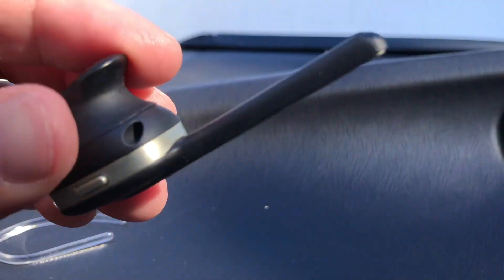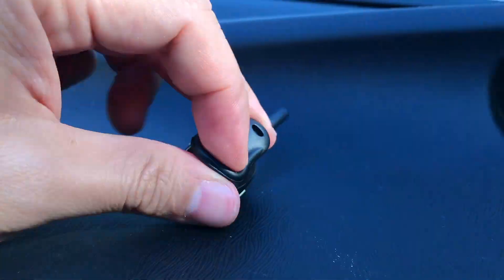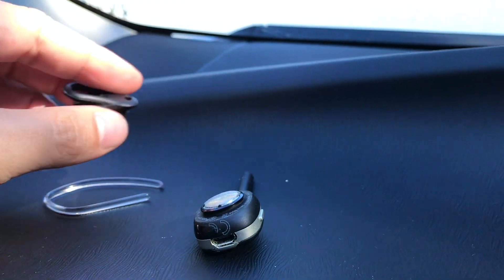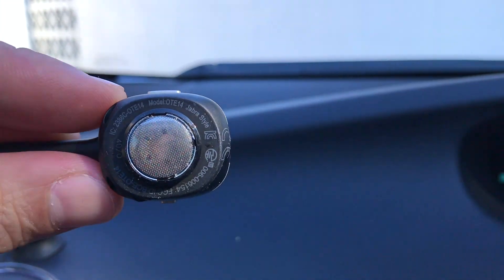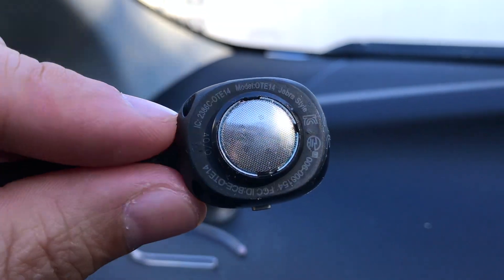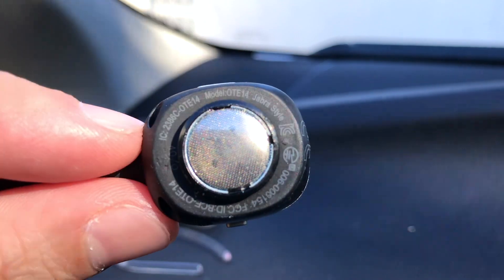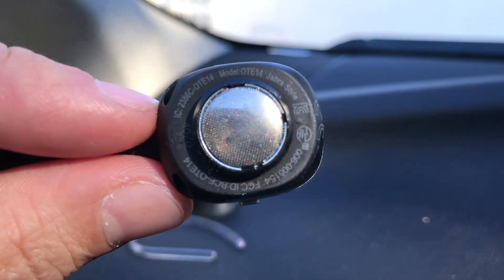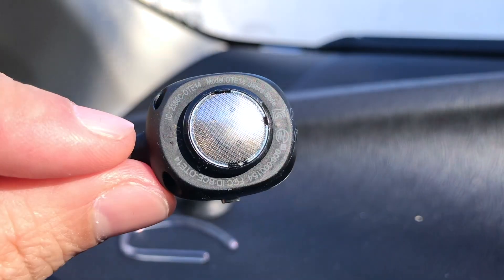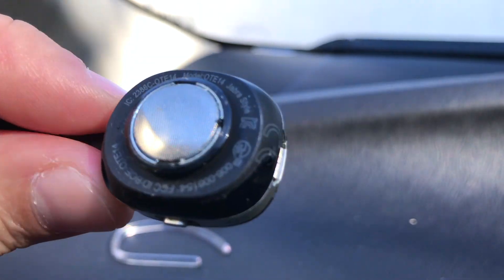It goes right into that little hole there. This piece can also be changed out depending on your ear size — it's a little dusty since I've had it for eight months. It fits right here above the speaker, which is where the sound comes out. Once you remove that, you can see model information: model OTE14, Jabra Style, and some other numbers at the bottom — maybe frequency information.